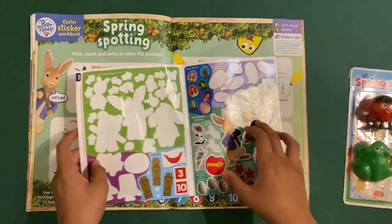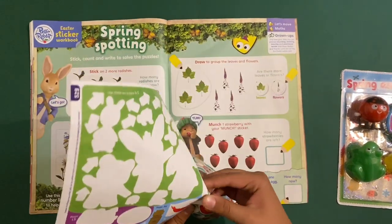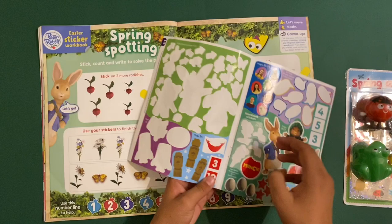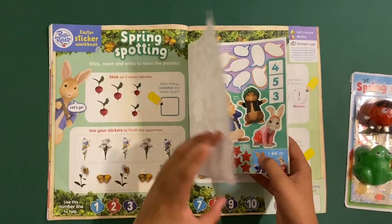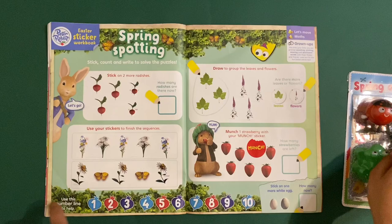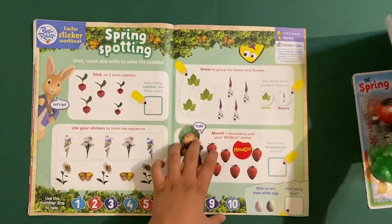Flowers, flowers, flowers, flowers — but which one comes next? It's this one: flower, butterfly, butterfly. Then use your munch sticker to munch one strawberry. Take on one more white egg. Use this number line to help you — how many strawberries are left? One, two, three, four, five, six.